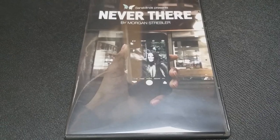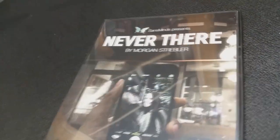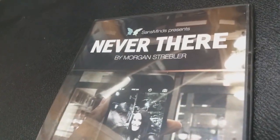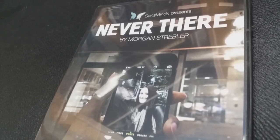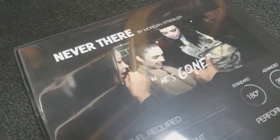A couple of quick questions we always ask about all of our magic reviews. The first of which is: what is in the box? You get a DVD — it's a 20-minute DVD, and that's pretty much all you need. There's nothing else to this trick. You are really using a borrowed phone. You don't have to install a picture on it, you don't have to install a program on it. You're able to do this completely with a borrowed phone and your body.